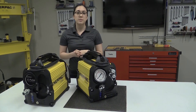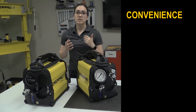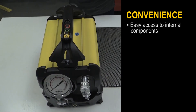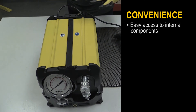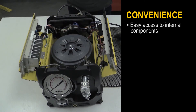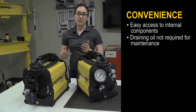Due to its ease of use and serviceability, convenience is another key benefit of Enerpac's ePulse pump, which saves users maintenance costs and time. For easy access to internal components, simply remove two screws to take off the handle and then you can open up the pump. Additionally, the oil does not need to be drained to do maintenance on the pump element.